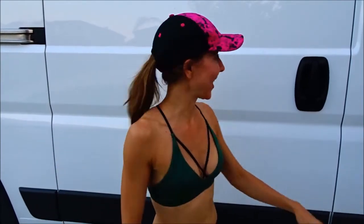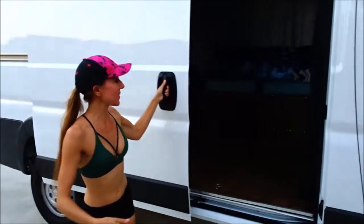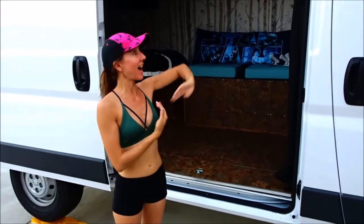Hi everybody, welcome back to another awesome day and another awesome vlog. Today I have a van video update. Are you ready to see our updates to our van? Here we go — welcome to our 2017 Ram ProMaster 2500 high-top van.